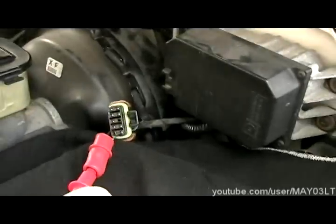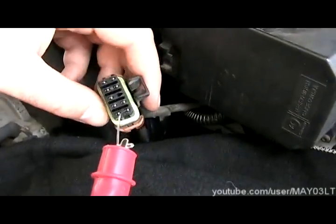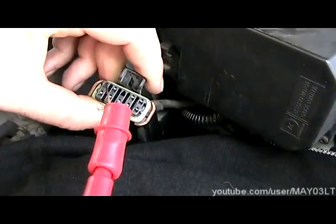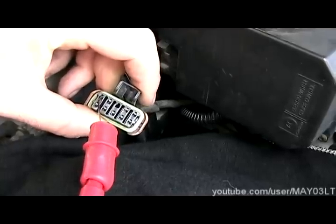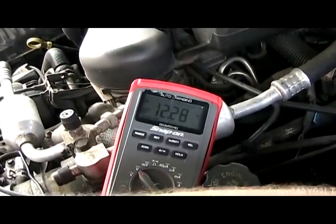Next, we want to do pin F, which is the brown wire — 12 volts with the key on. That's why we turned them both on at first: one was just for key on and one was also with the switch on. Pin F is up in this corner right here. We'll touch it. You can look at the meter — we've got battery voltage there. 12.2. So we've got it.